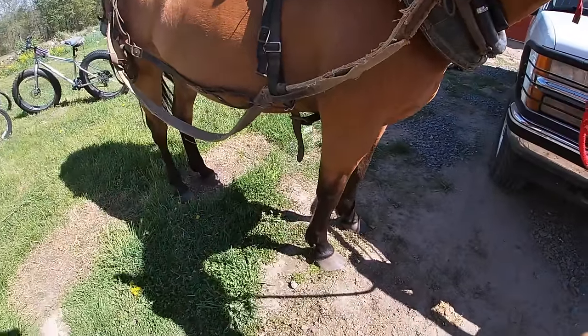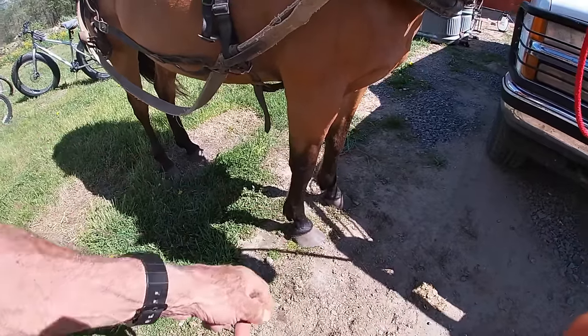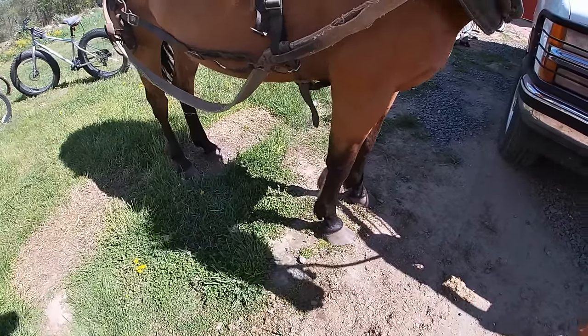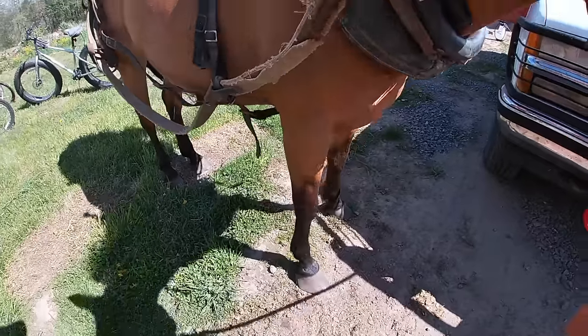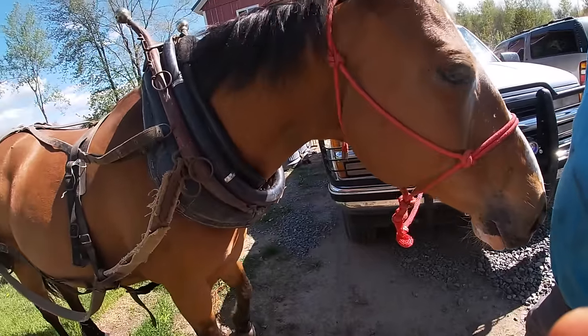He does have quite a problem with his one foot on his horse. He did a little trimming on it the other day, but he really has to take care of that. It's got quite a bad crack in it, but it's a simple fix. He just needs to trim it up and can get that done at some point.